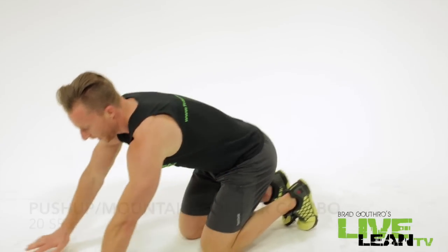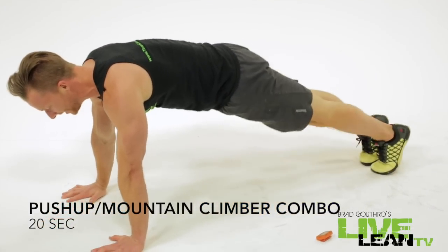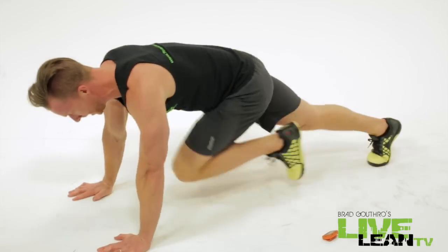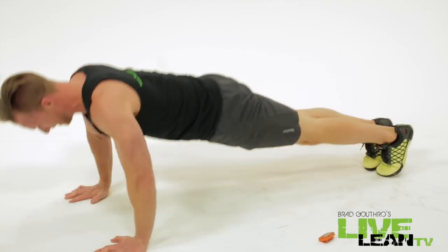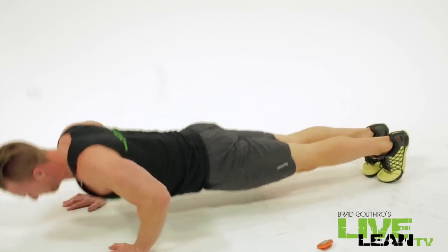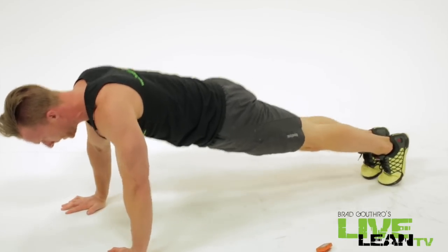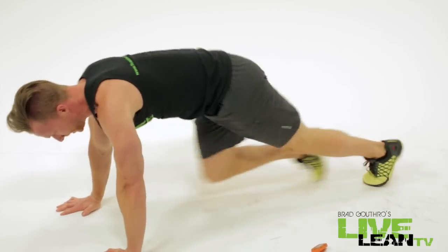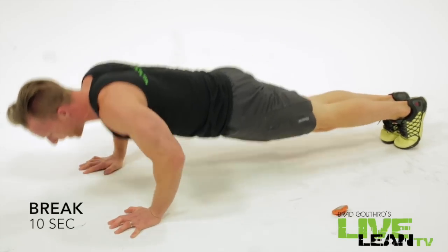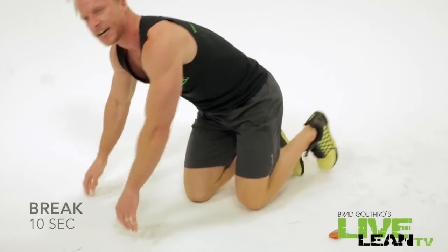Ten second break. Moving on to that second exercise, the second round. Push-up mountain climber combo. Let's go gentlemen, get to work. 20 seconds is not long guys. Fight to the finish. Get that last push-up in.